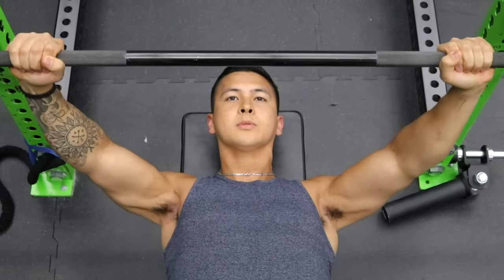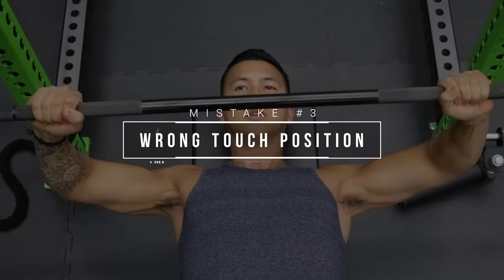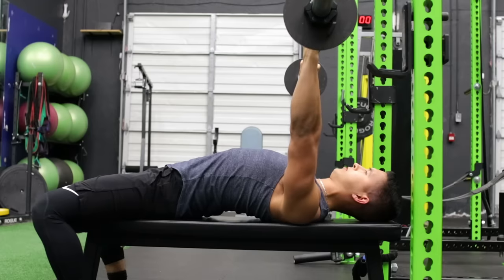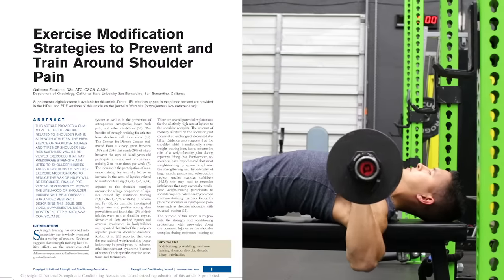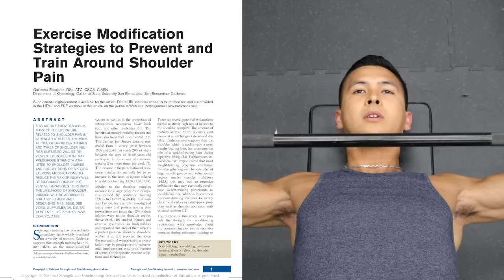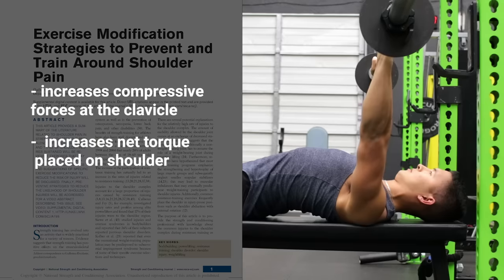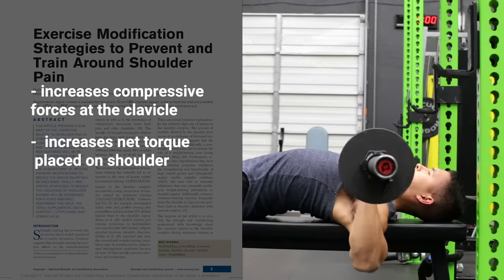One of the most common mistakes people make with a bench press is touching the bar too high on their chest at the bottom position, which is usually done as a result of excessively flaring the elbows out at a 90 degree angle while pressing the bar straight up and down. As shown in a 2016 paper analyzing shoulder pain in the bench press, touching the bar too high on the chest with the elbows flared actually increases the compressive forces at the clavicle and increases the net torque placed on the shoulder, therefore increasing the likelihood of shoulder injury over time.